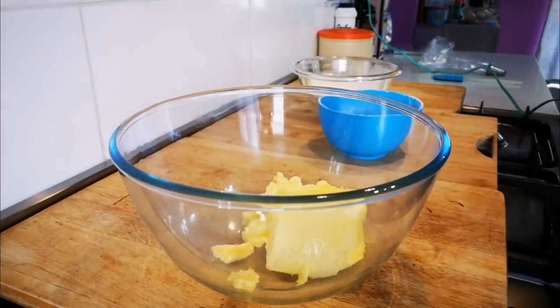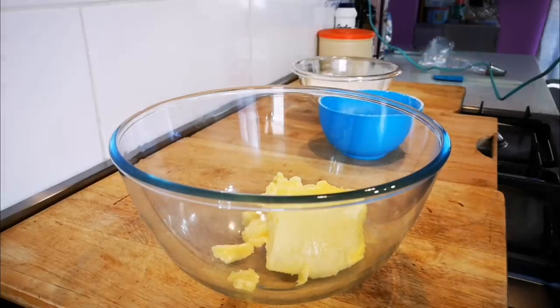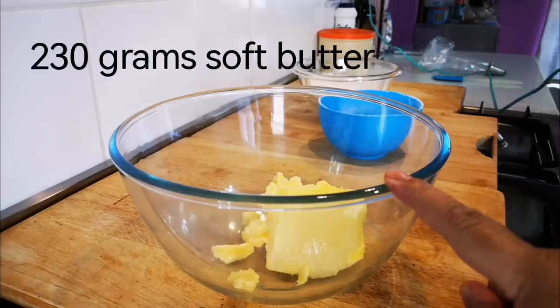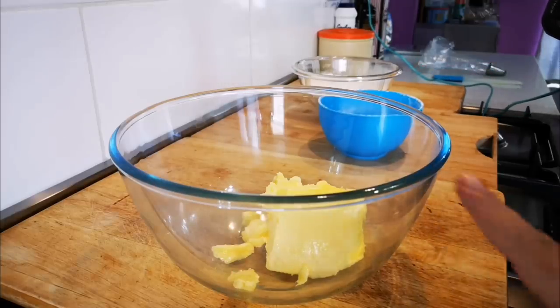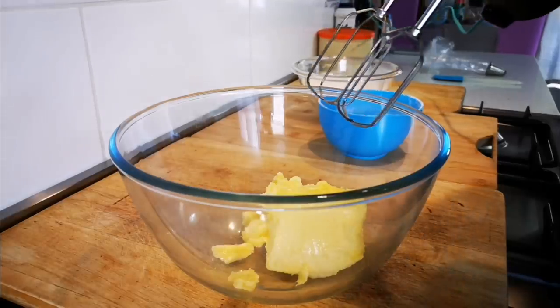Hello everyone, we're back and we're making the three ingredient butter cookie. First of all, we have 230 grams of very soft pure butter in my bowl — about a cup's worth of butter — and we're going to mix this with the electric mixer for about two to three minutes.